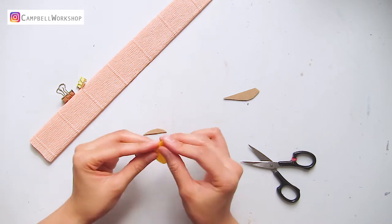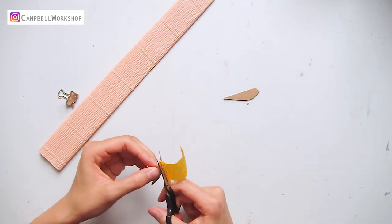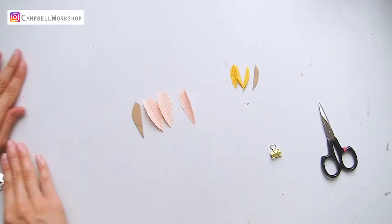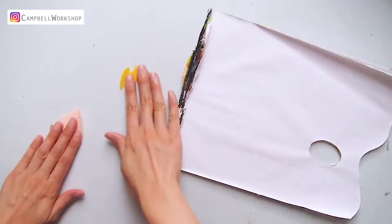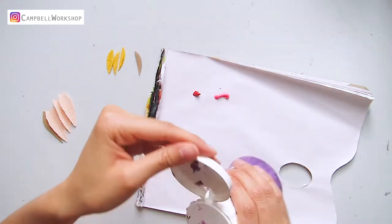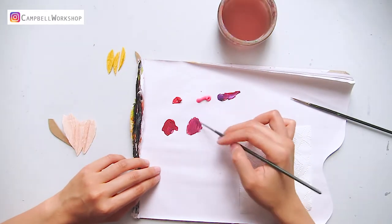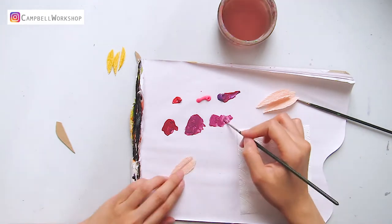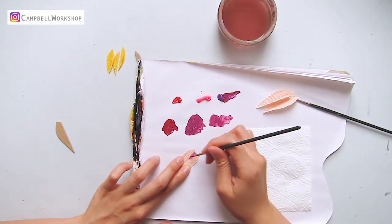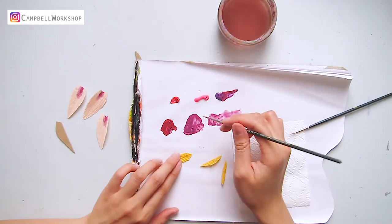Use the folding technique to cut the petals out. Then we are going to color the petals with red and purple — neon pink is optional. Mix the red and purple and color the middle of the salmon petal with watered-down paint to create a gradual effect.